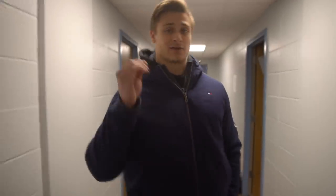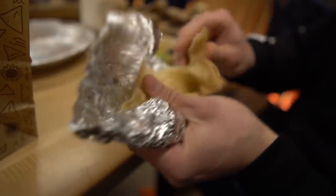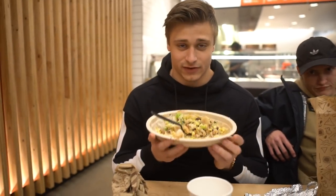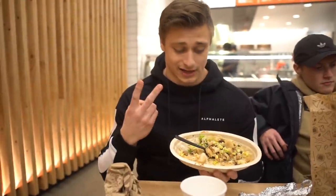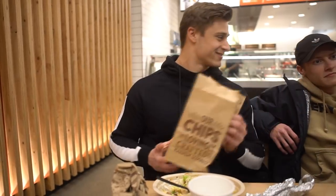Right now we're heading up to Chipotle to get a solid dinner in. I got myself a bowl — tortilla broken up inside — white rice, both beans, chicken, sour cream, cheese, and lettuce, just water to drink. Didn't even eat the whole thing. Me and Kyle got some chips too.